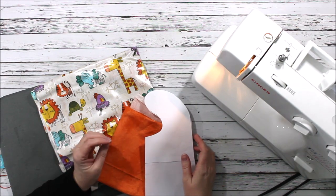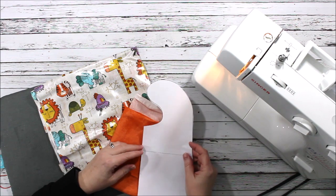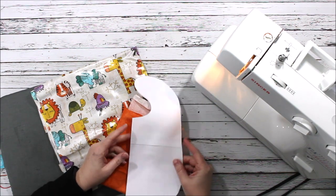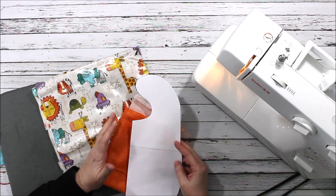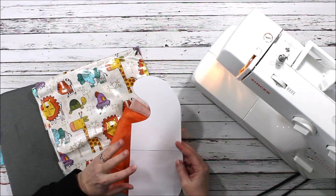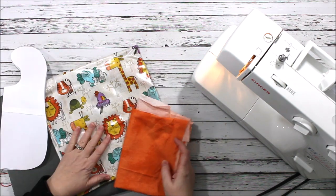Hey sewing friends, Chelsea here from So Simple Home. Today's project is a baby bib. The first thing you're going to need to do is grab the pattern — you can get it for free, the link is in the description. It'll take you over to our blog with the photo tutorial, and at the end of the post you can grab the pattern.